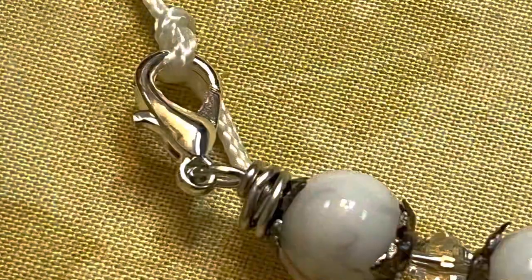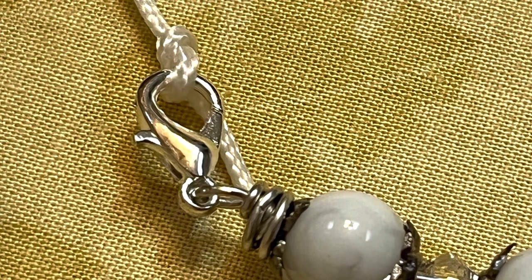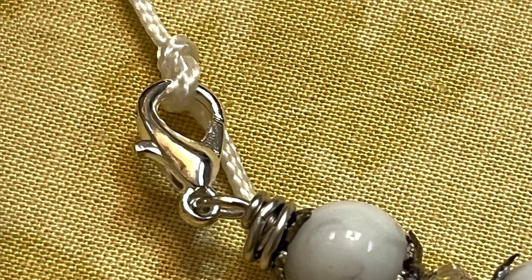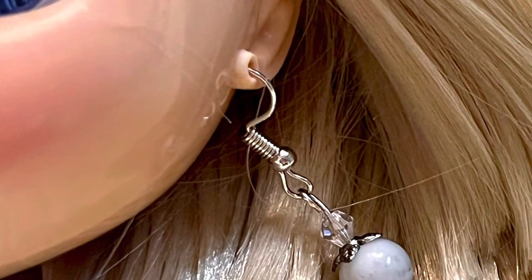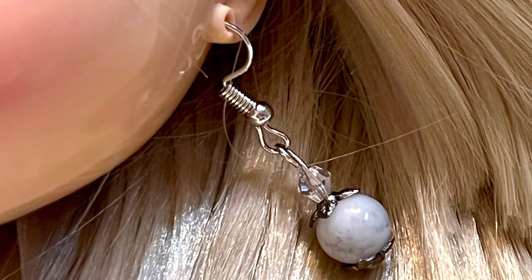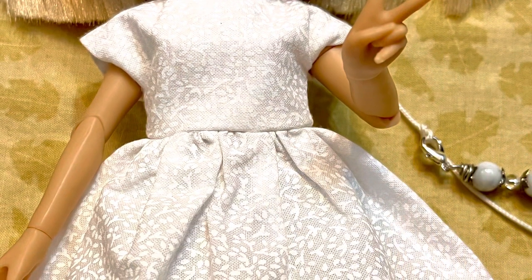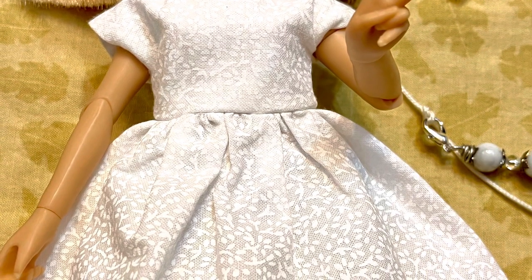Here's a closer look at how I attached the zipper pull — just tie a little knot, hang the lobster claw on the knot, and tighten it up a little bit. Now that we have the zipper pull and the matching earrings, I think I'm actually going to bead her eye pull string and then maybe hang that zipper pull on top of it.